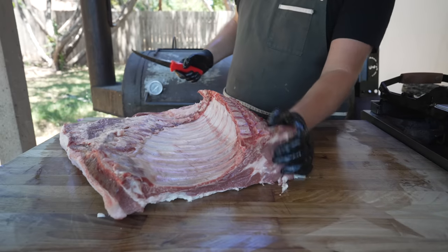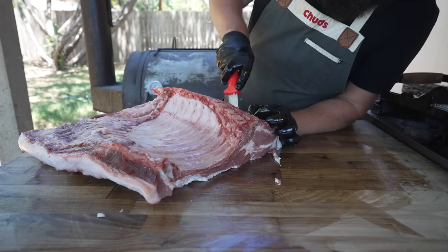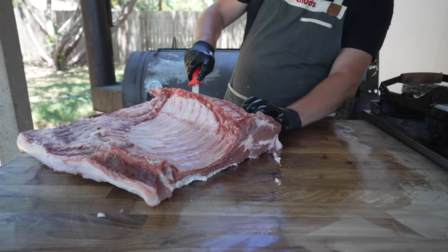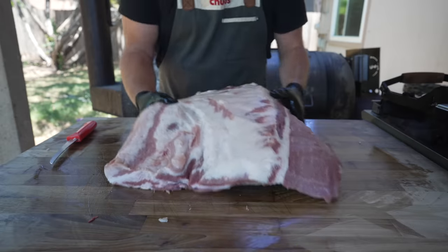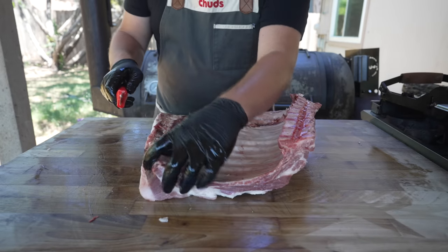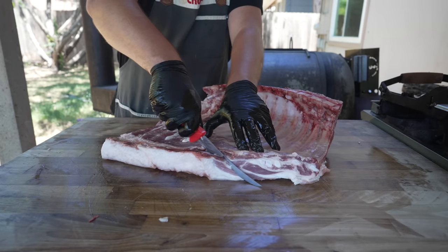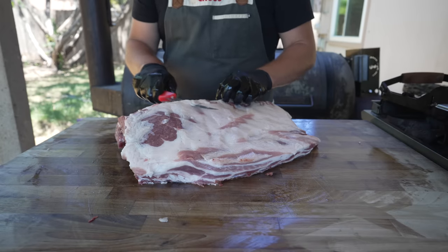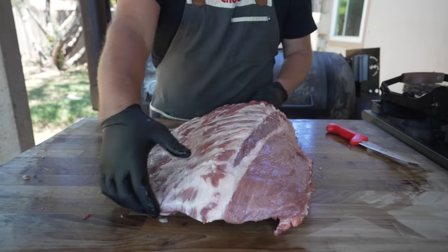Now all that's left to do is remove this big old loin meat on the backside. Just going to go down at an angle and follow it all the way down. The beauty about doing this is I can really decide how much meat I want to leave on these bones. I'm not going to lie, folks — this is my first time ever doing this. Beautiful little pork loin; clean that up later. Now we've got a full rib cage. I'm going to trim this side up like I normally would a rack of spares — find that breast plate and zip that off — and trim some of this extra top meat off.